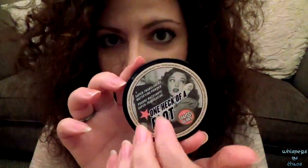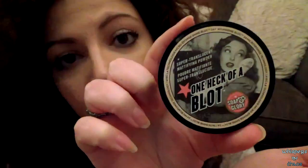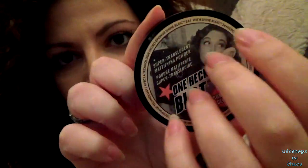Now that we have put on your foundation, we're moving on to the good stuff. I'll be using a semi-transparent powder on your face — this one. Fantastic powder. And this is my favorite part. To apply this on your face, I'm going to use my new makeup brushes.